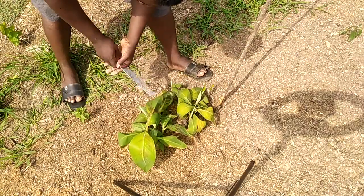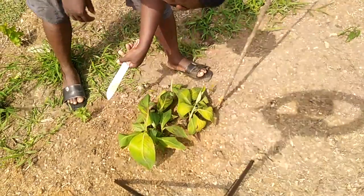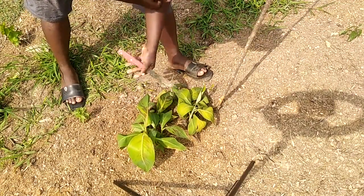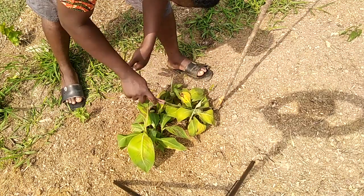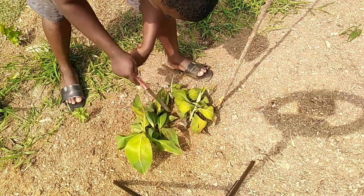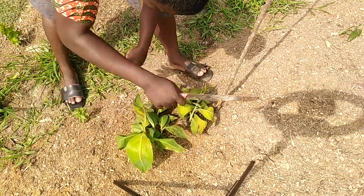We had just one plantain. We multiplied and had about four corms. Let's look at the number that we've had. You can see that they are in groups — one, two, three, four. So yeah, four corms that we planted.